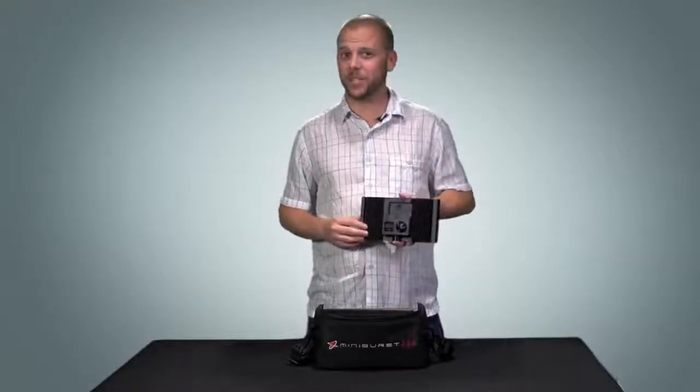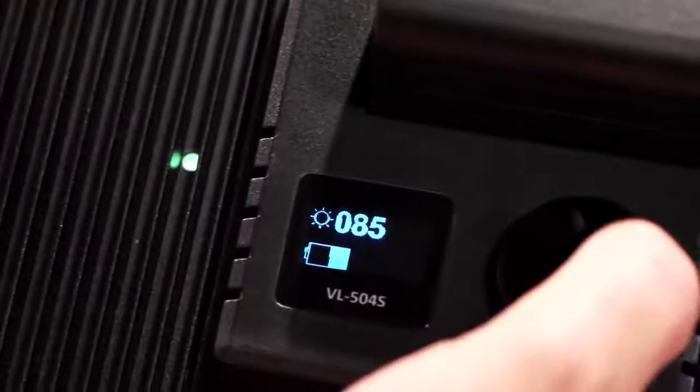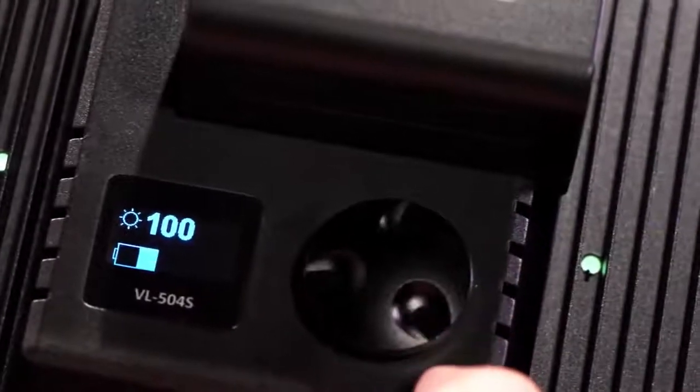On the back, it has a dimmer switch with a huge range. And my favorite feature, an OLED readout that displays two major details: battery life, so you always know where you're at with your charge, and dimmer intensity.